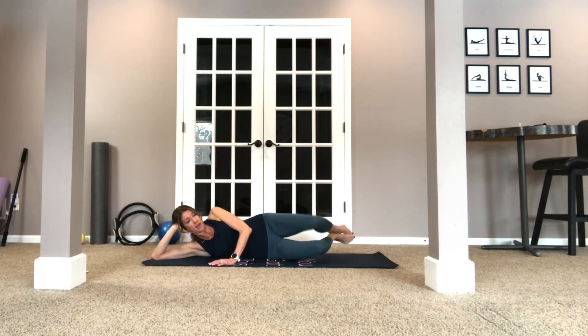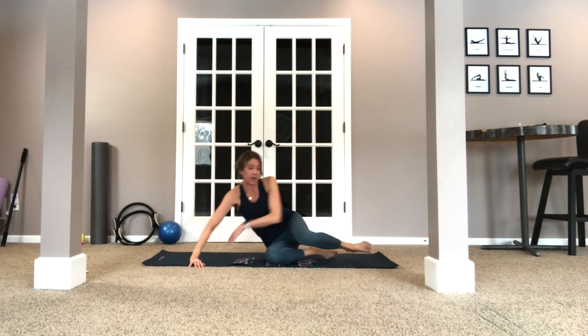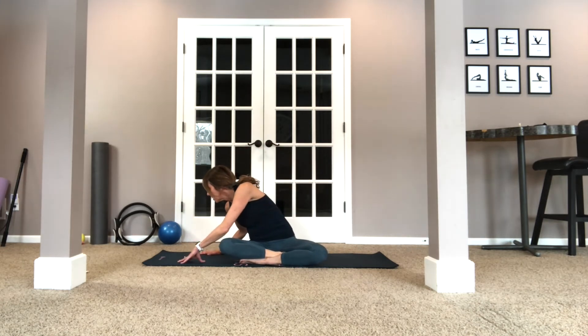Great. Now let's go ahead and come up. This was the leg I worked, so I'm going to kind of lean this way a little to feel a nice stretch along that whole side.